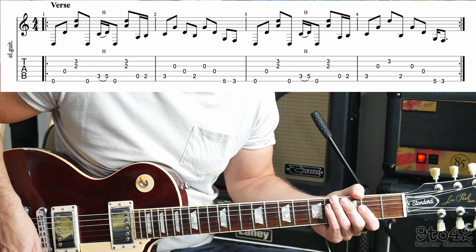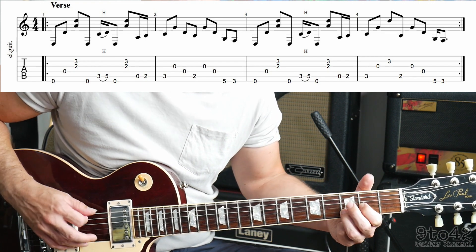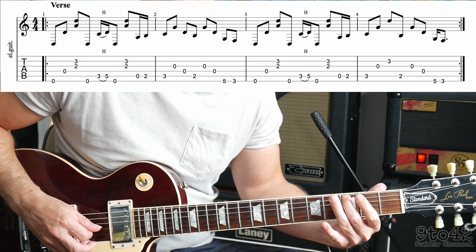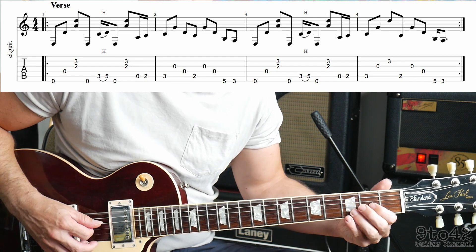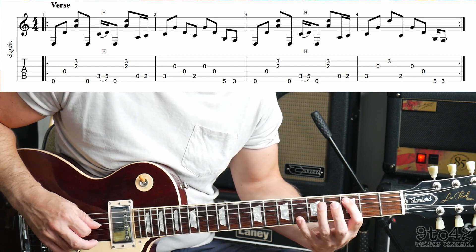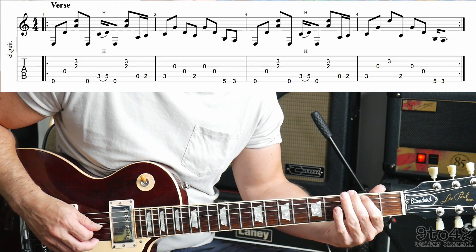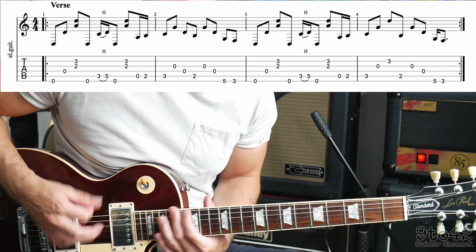So let's play the whole line nice and slowly. And that just keeps repeating around. Up to speed, it sounds like this.